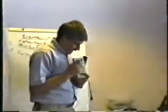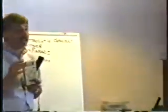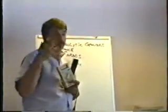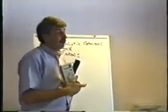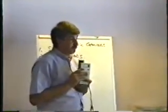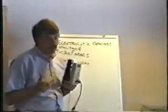Capacitors are usually not a catastrophic failure — they usually fail a little at a time, getting worse and worse. In a monitor, you see increasing amounts of distortion on the screen. In a power supply, for instance in the Hytron style I was mentioning before, it does the weirdest thing.